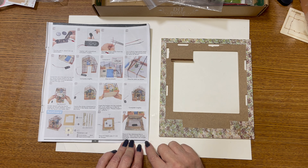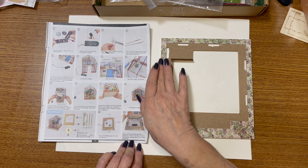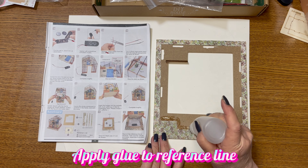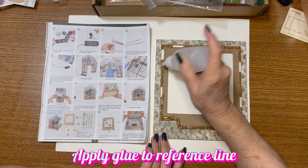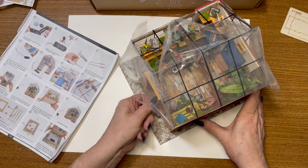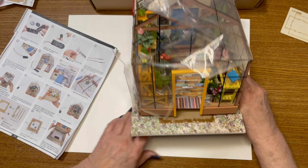Next, we want to glue on the reference line in advance. That means here — they want us to glue along here before we stick our house down on it. Then sort the cell box and wires so they are to come in under here.